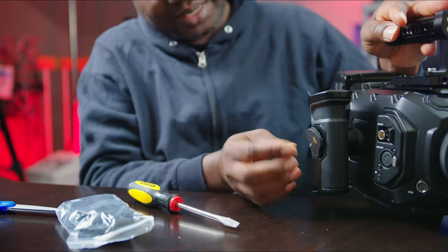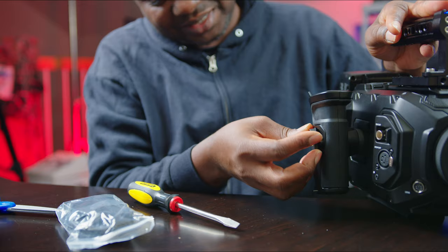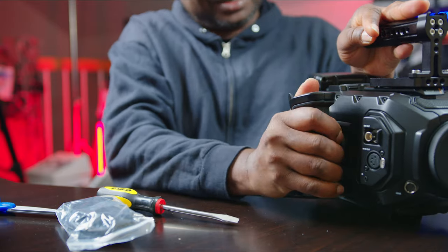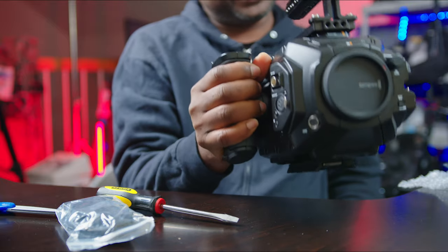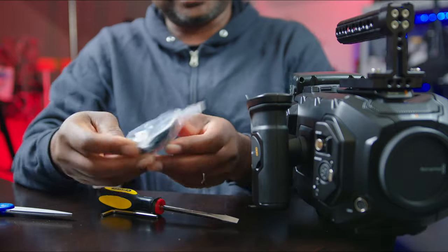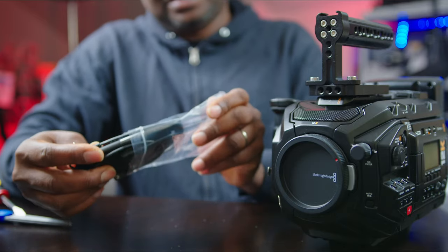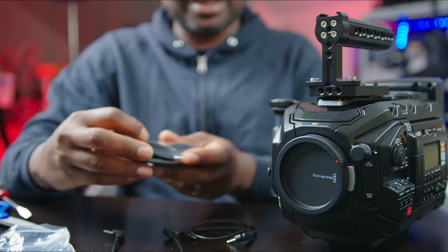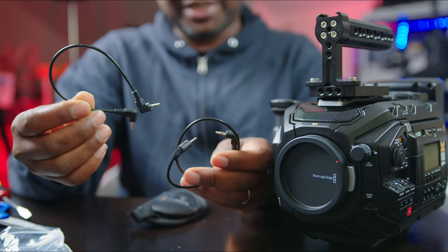Now we've got the grip and I like the way they hid it — it makes it nice and snug so you don't accidentally knock it off. You can work with this alone, but you do need that belt or strap. Let's get the strap on board.